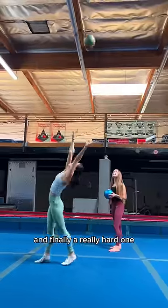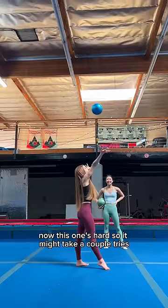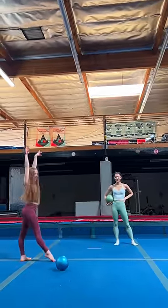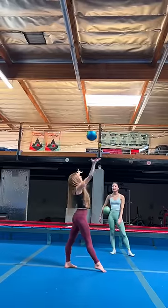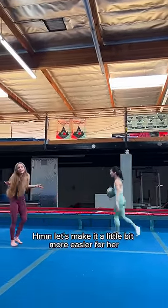And finally, a really hard one — catching in a walkover with a ball. This one's hard, so it might take a couple tries. It was really close, so let's give her another try. Let's make it a little bit more easier for her.